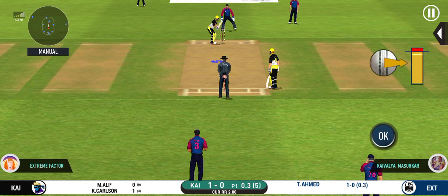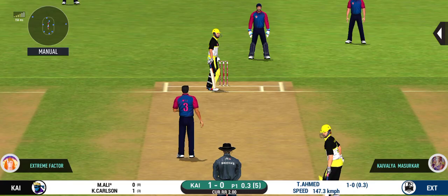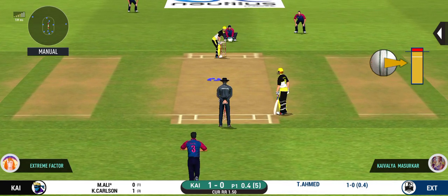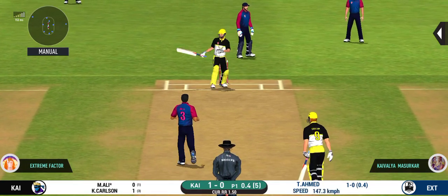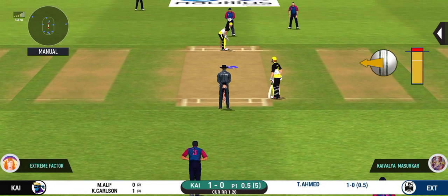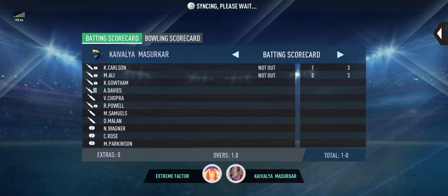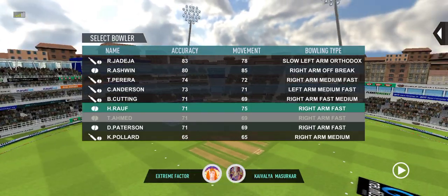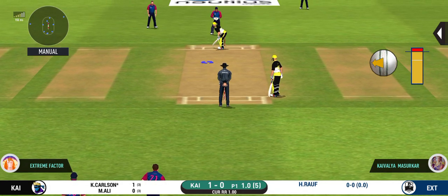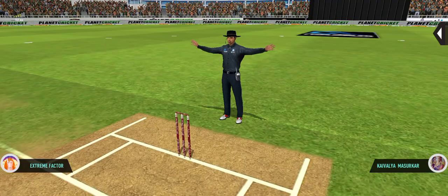The batsman is all set to face his first ball. Didn't have a clue about that one. They're packed one side, making the batsman go for shots like those on the other — excellent captaincy. Plays and misses; would have been frustrating having missed out on the last one. That is good bowling. This is going to be a wide — missing his line there.